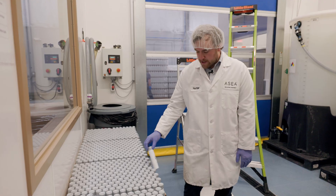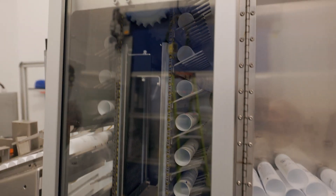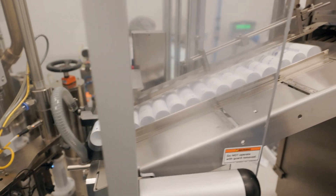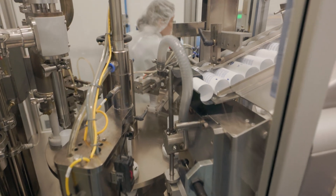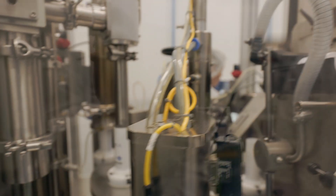The operators will take a sleeve of these and throw it up into this load boy here that will supply the tubes to the fill station. This machine comfortably runs at about 37 tubes per minute. You can see how fast it's able to pull those tubes from the load boy to continually feed the tubes.